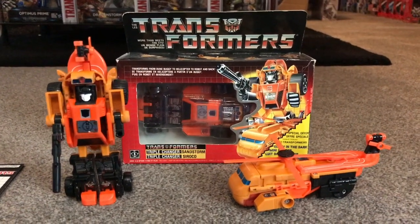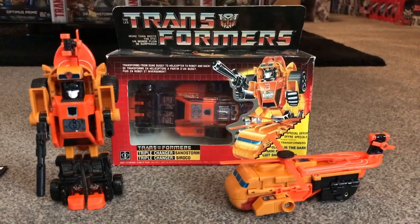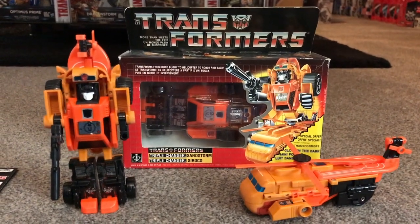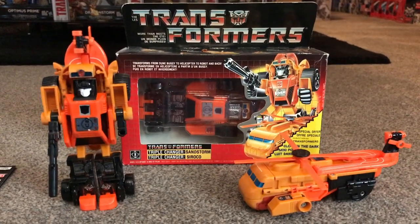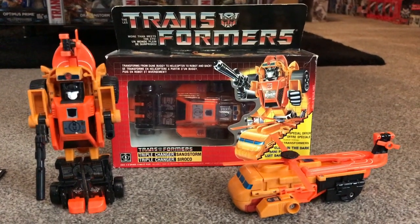Sandstorm is a fantastic figure purely because he can change into two alternate modes and they are vastly different from each other. We have his robot mode which you can see on the left, his helicopter mode on the right, and inside the box is his dune buggy mode, but I'll go into more detail with the dune buggy mode in a second.